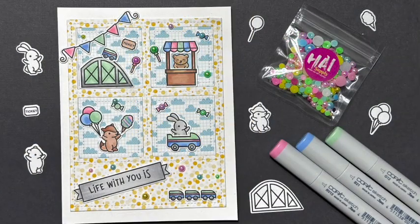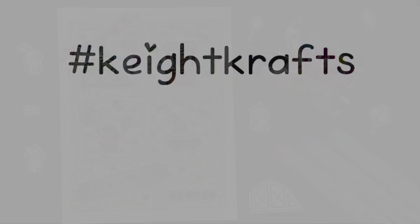And here's my finished card. I love how busy this is because it's so little and cute with lots of fun colors. As always, thanks for hanging out with me today. Take care.